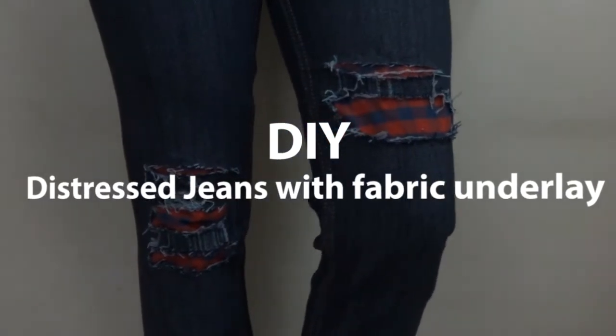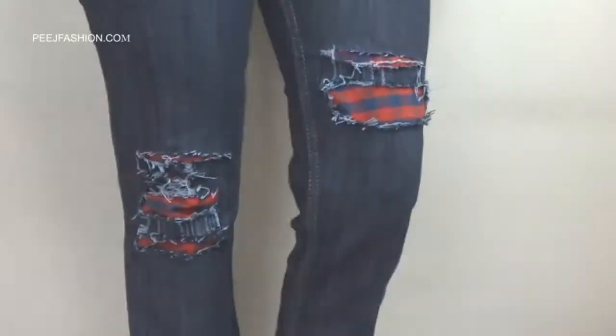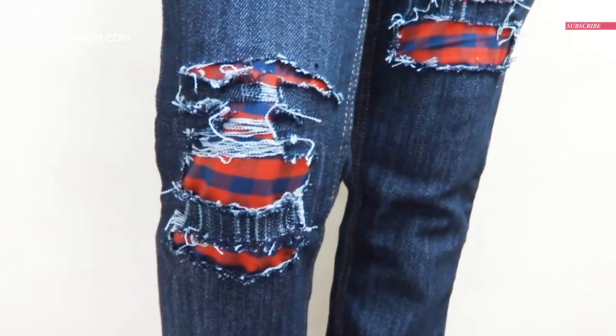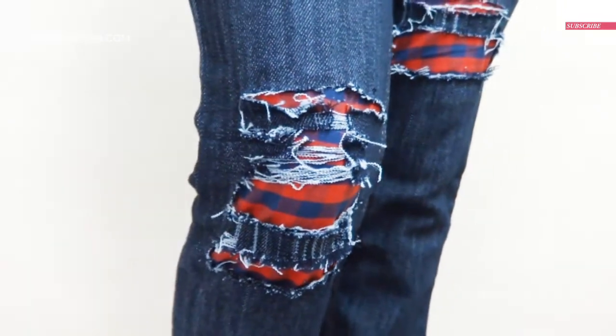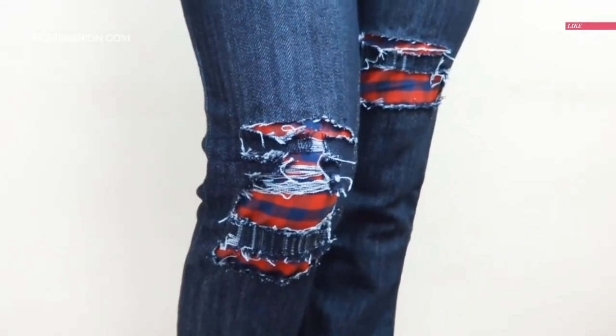Hey! Welcome to Peach Fashion. If you want to wear a designer pair of jeans, or you want to wear new ribbed jeans, then this video is for you.